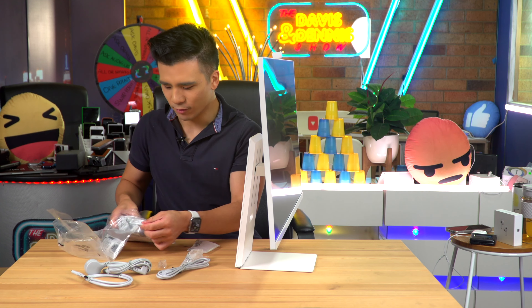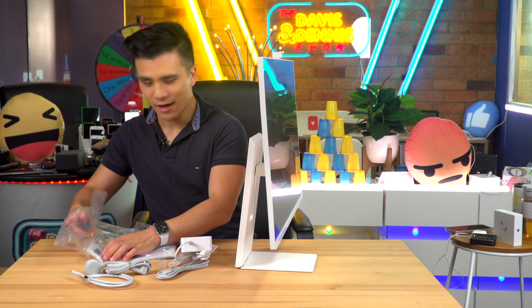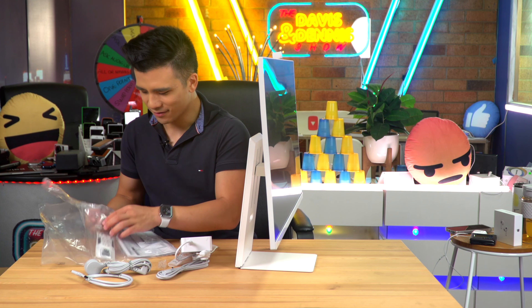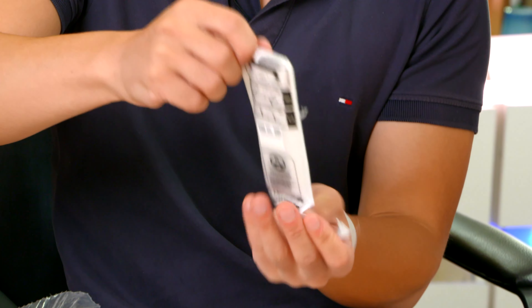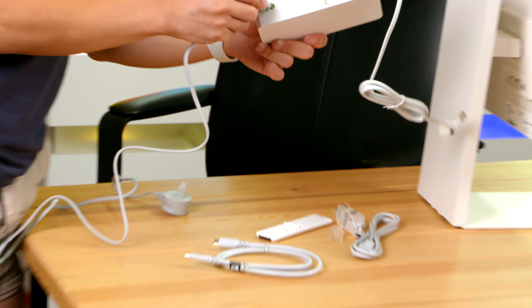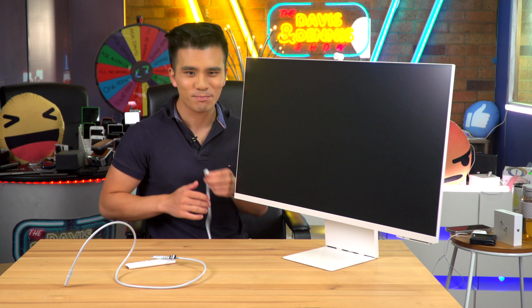So you've got these gray cables here and a massive power brick. And what is this? It's also got a little remote control — look at that. Okay, and now let's plug it in.